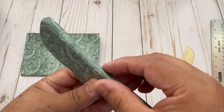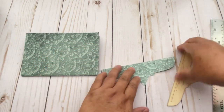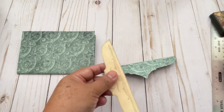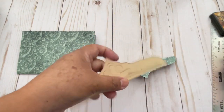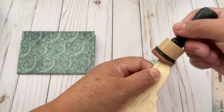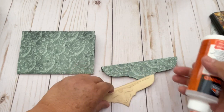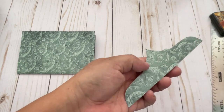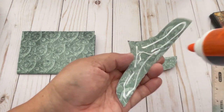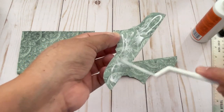So I have something like this. And then we are going to glue this one right here on top. But first we need to use the distress ink. And we don't want to see white paper. Then you can use glue or tape, and I'm going to use glue right here. I use this tool to spread the glue.